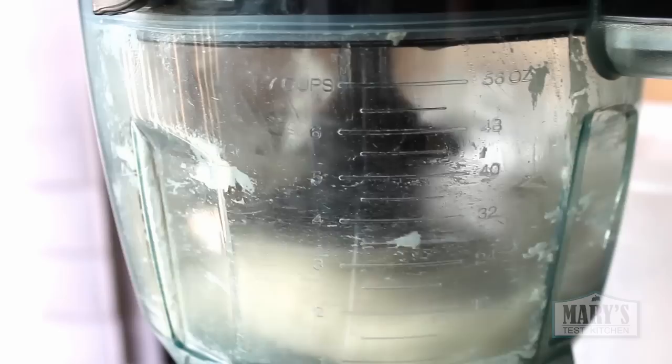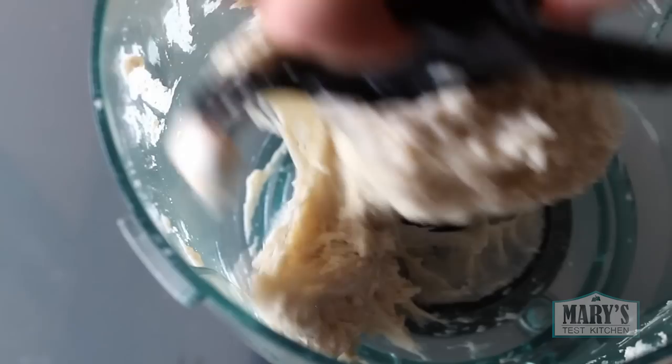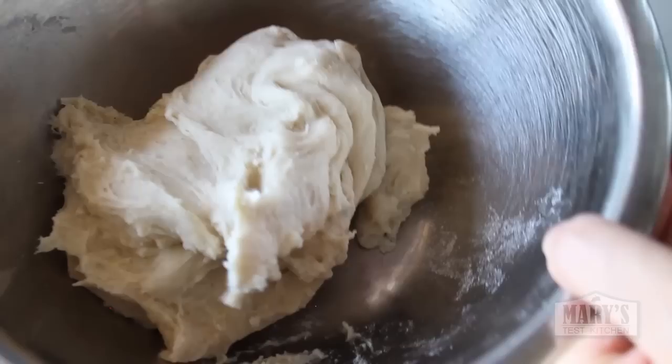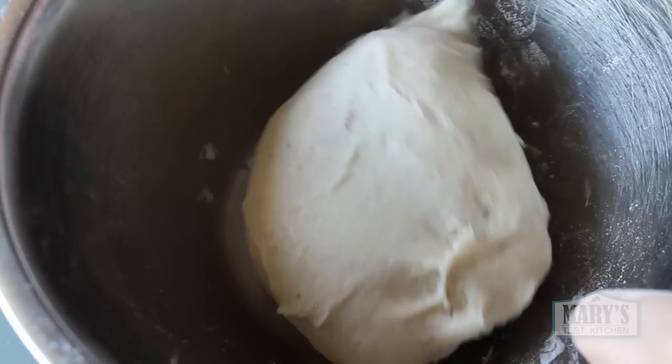Time for the first rise. You can leave it in the food processor or your mixer, just cover it with a damp towel, but I decided to take the sticky dough out first. It might be a little bit difficult to handle but you can flour your hands lightly and just do your best — you don't have to be graceful, just get the job done. Let it rise for about an hour in a warm place or until it doubles in size. Put your pastry cream in the fridge in the meantime.